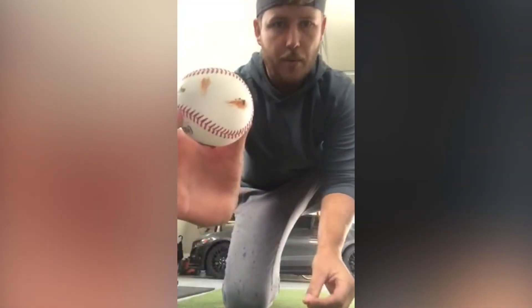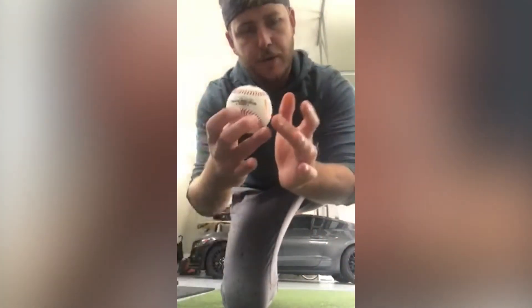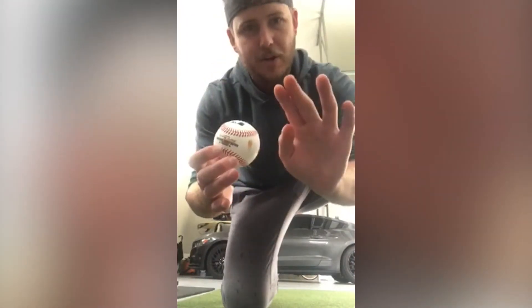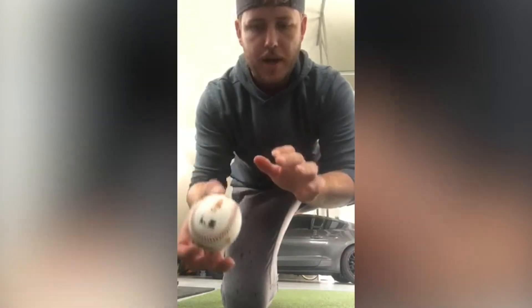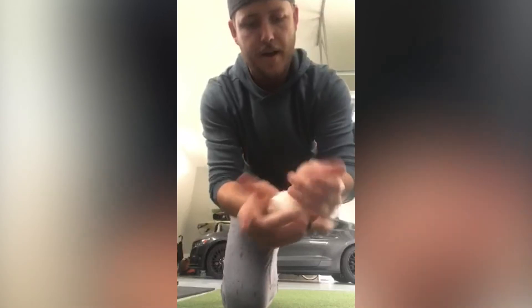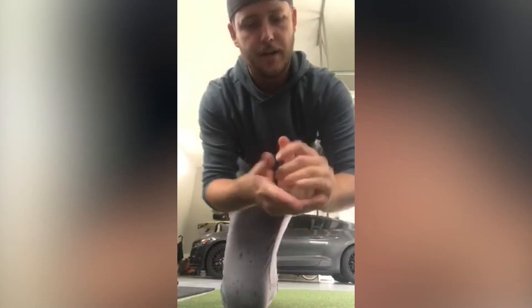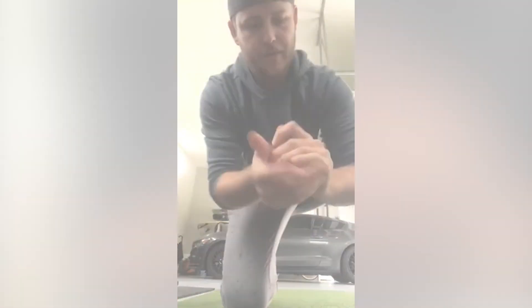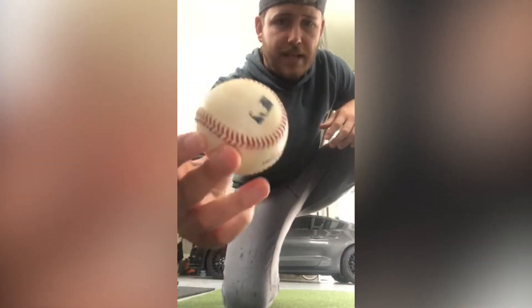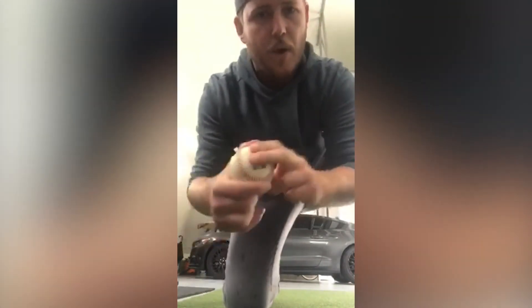So now we got our rubbed-up baseball, just enough dirt all around it. Now we take our palm — generally I would have the dirt on my fingers here on either one, whatever you're comfortable with — and you just use your palm because that has no mud on it, and you just rub it in. So that is all one color. Here's what the baseball looks like after you rub it up. That's just a nice coat of dirt and I got way more tack.